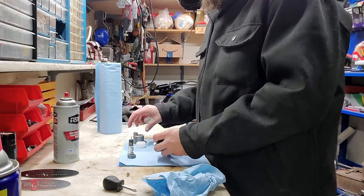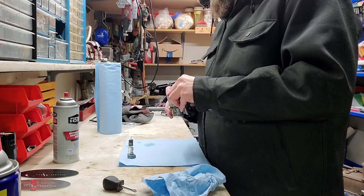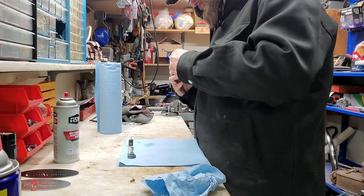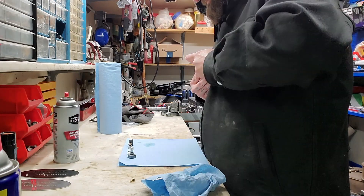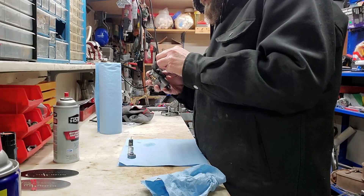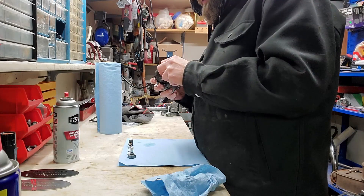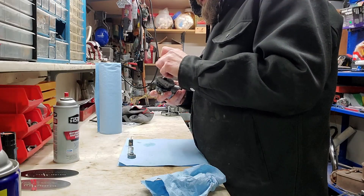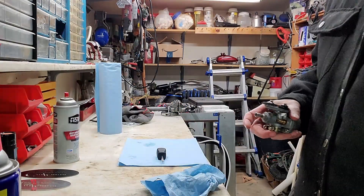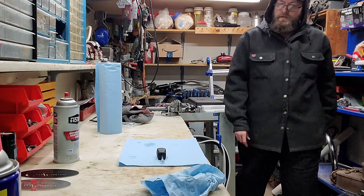I'll slap it back together real quick and put it on the shelf — that's the only thing I need to do. There we go. Looks like my old wannabe screen filter here is on its last leg, it's not happy about it. There's that, all back together — stick it on the shelf over here, we'll see what else we can do.